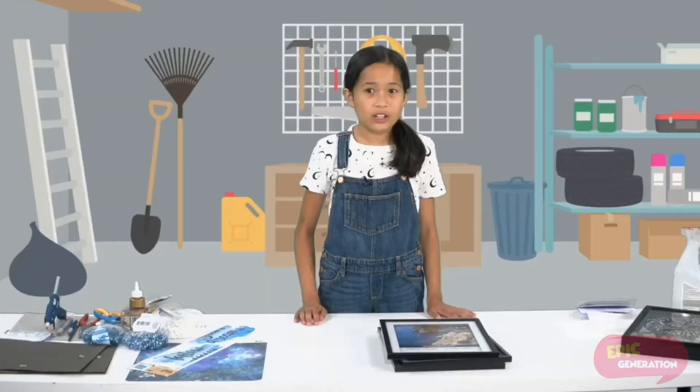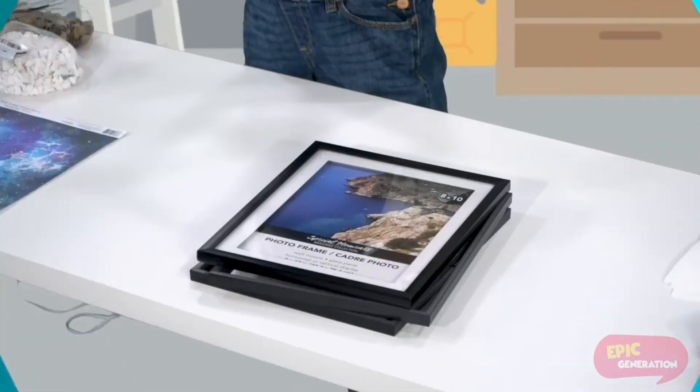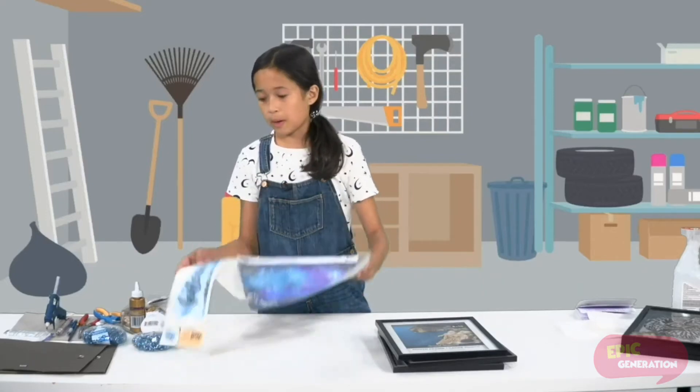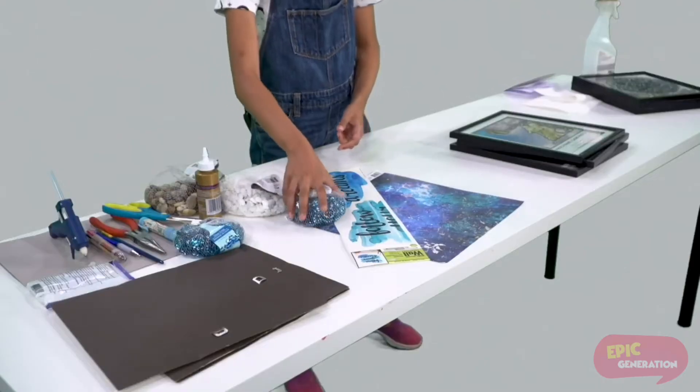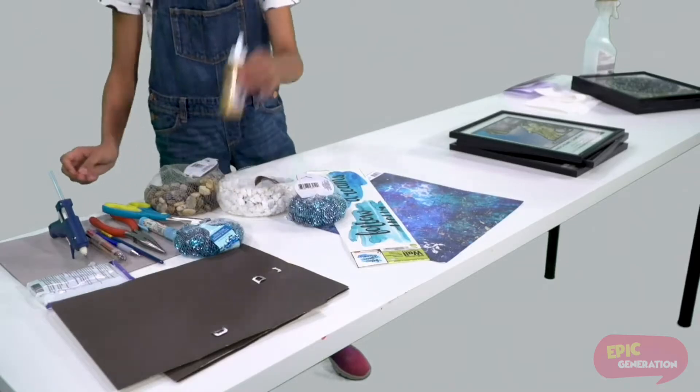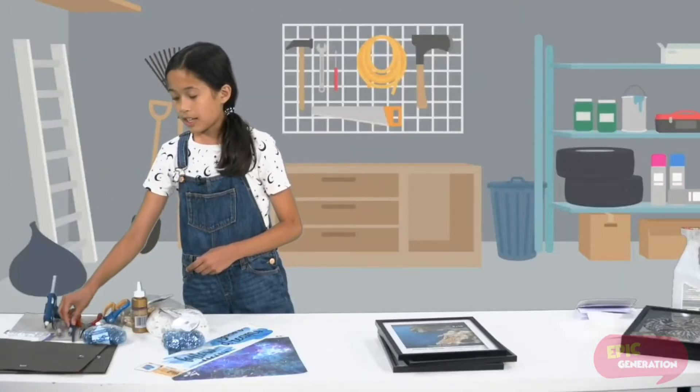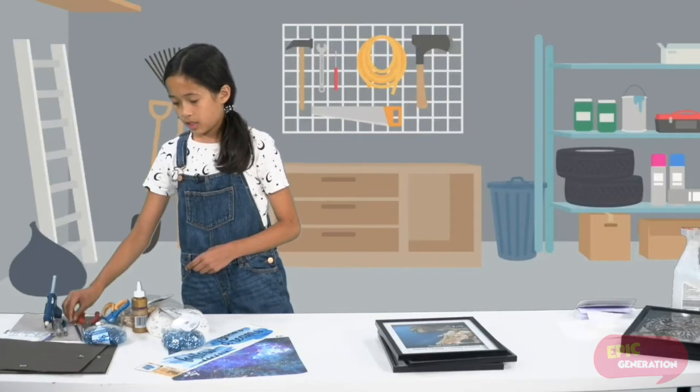For this DIY you're going to need three flat back eight by ten frames, a wall decal, scrapbooking paper, decoration stones, tacky glue or hot glue, scissors, a pencil, pliers and a paintbrush.